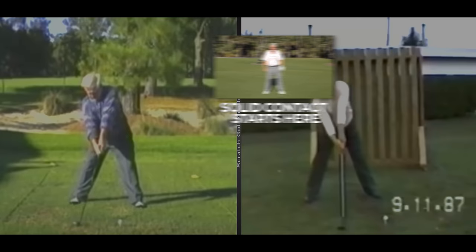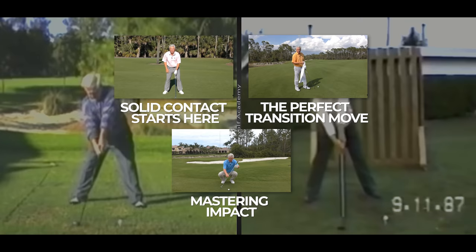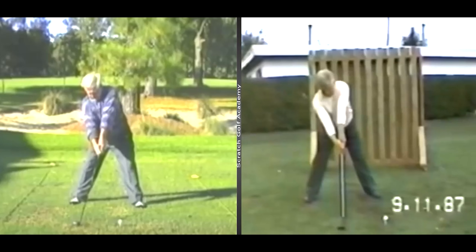When the video's over, you'll find a link below to my free three-part video course, Solid Strike Formula — it's a nice course and it's free to you, so I hope you'll check that out. Okay, Moe Norman, 1987, as you can see there from the dates.